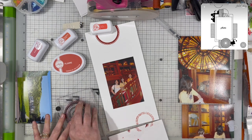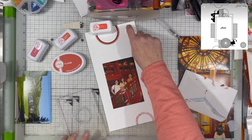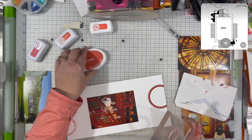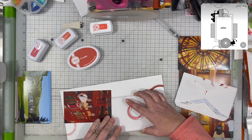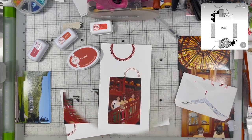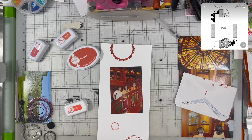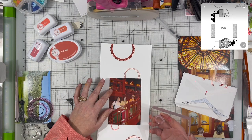I would pull it out if I was making a card or something like that. But with a mixed media layout, I think sometimes the messy is okay. I'm liking all of the different oranges together — it is pulling a lot of the orange and yellow from the photograph, and I think that's okay.